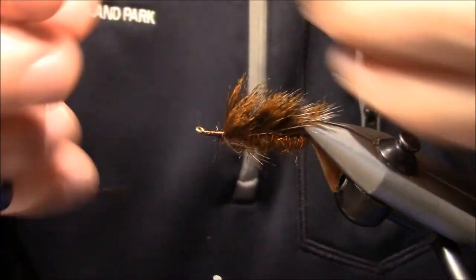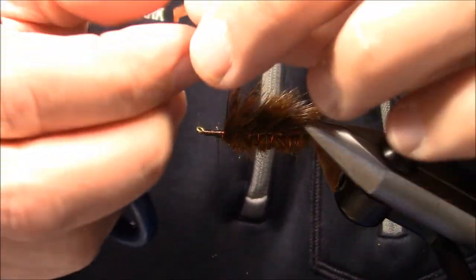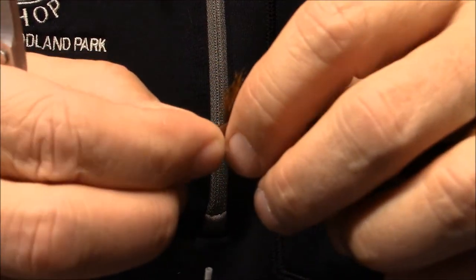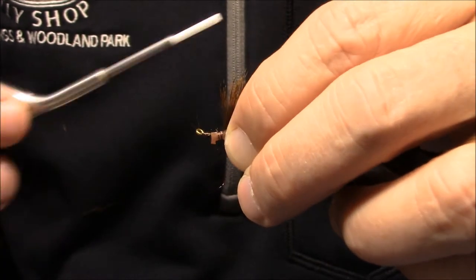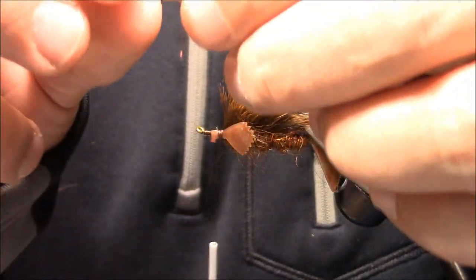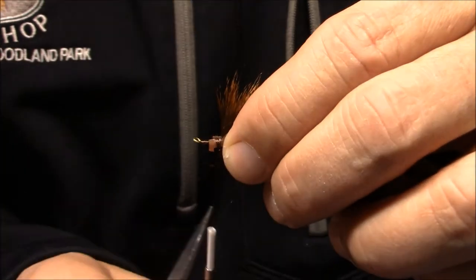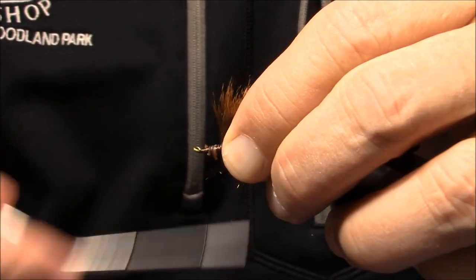Now we're ready for the small fins. I'll cut those in half. You can see the shape of the fin itself. I'm going to put the smaller side up and use the tab on this again as a tie-in point. I'll make a few loose wraps and get that one where I want it, then make sure the second fin is tied in the exact same way with the small side up, holding back here so I can ensure the fins are as even as possible.